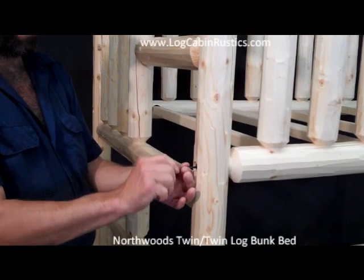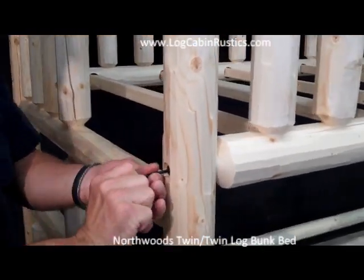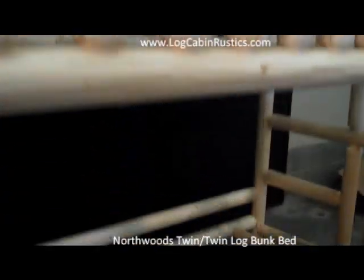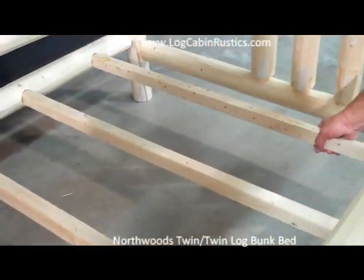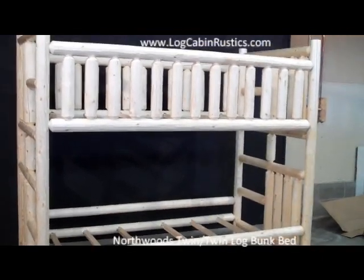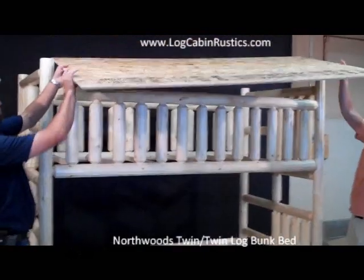The bunk bed should now be assembled. With the included Allen wrench, tighten all the bolts as snug as possible. Turn all the bed slats so they are all flat on top. Using both people, insert the bungee board on top of the bed slats, being careful not to scratch the log.